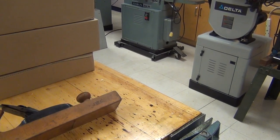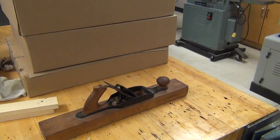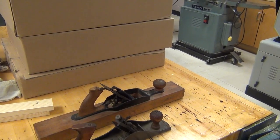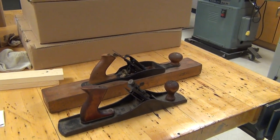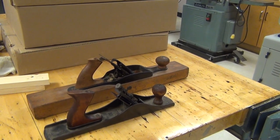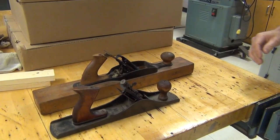The next thing we're going to look at is a plane. There are many different planes, but we're just going to look at these two right now. Both of these are actually fairly antique — they've been around a long time, and particularly the one with the wood base is pretty much never used anymore. But I'm going to use it just a little bit today just to show how it works.